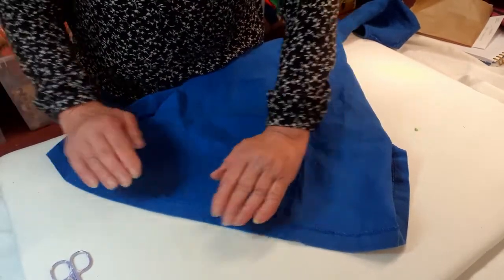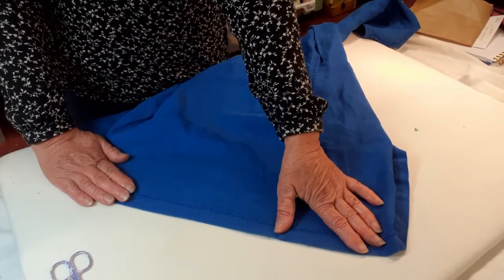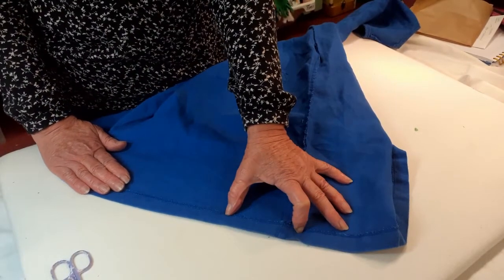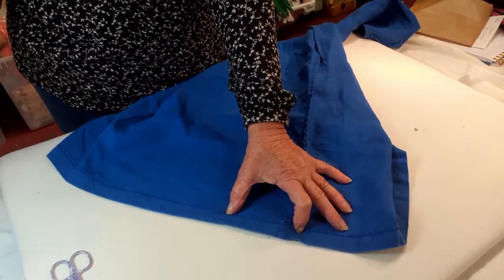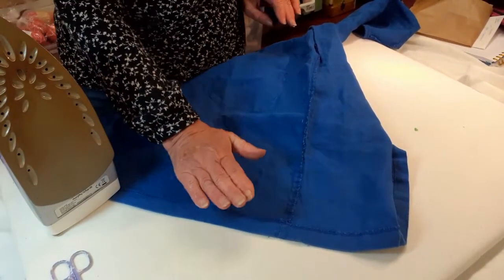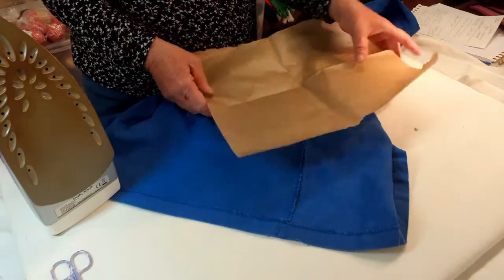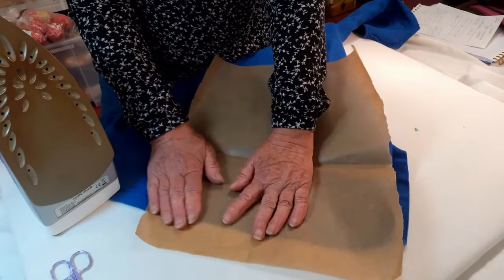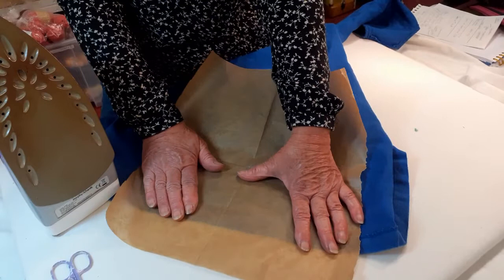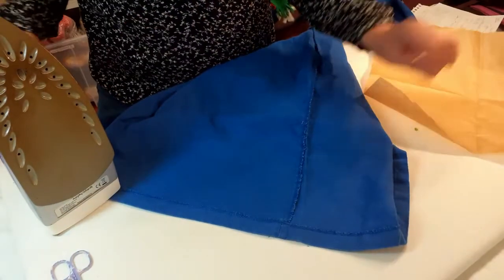Just a word of warning here: this is glue and it melts with heat. If the tape sticks out at all, you could potentially get glue on the sole plate of your iron, which is really difficult to remove. Either make sure it's all well tucked in, or use a piece of greaseproof paper or a tissue on top to stop the glue getting onto the sole plate. But I'm very brave so I'm going to do it without that.